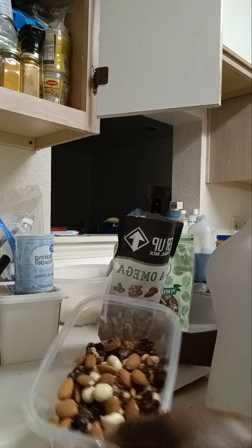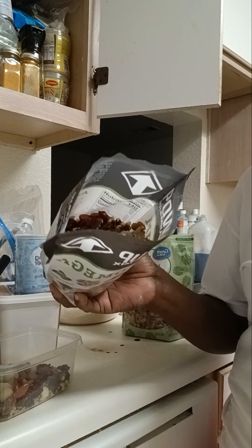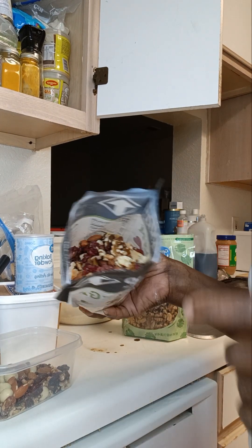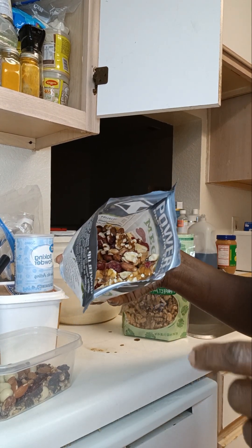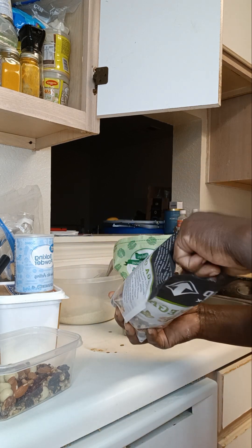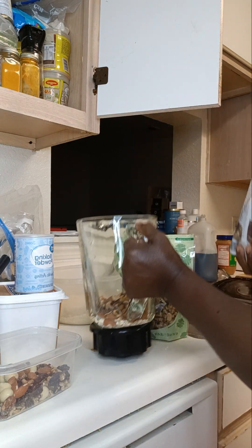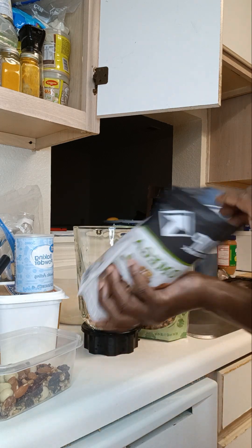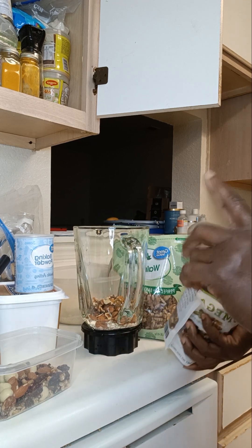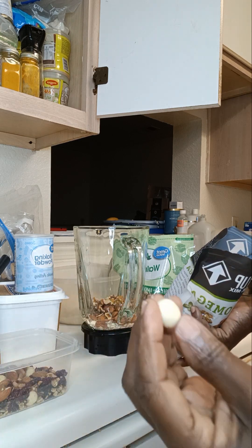I'm not using everything that's in the packet, so I'm picking out some of the stuff I do need. I'm picking out the pecans and walnuts to go in the blender. I'm not using the raisins or the cranberries, and these white things — I'm not even sure what they are.